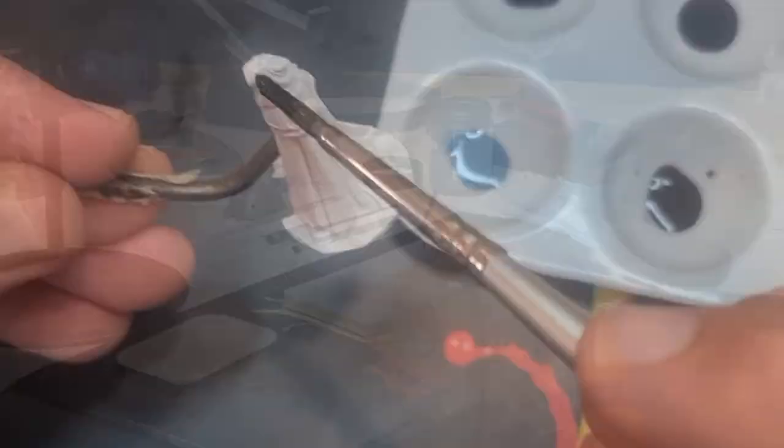Before I get any paint onto the actual model, there's one important step — it's so important it's even written on the bottles, and that is to shake. But not just shake — shake well.